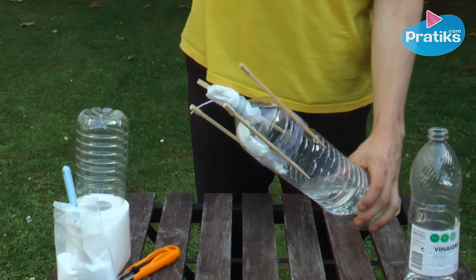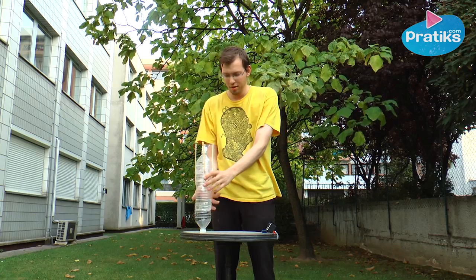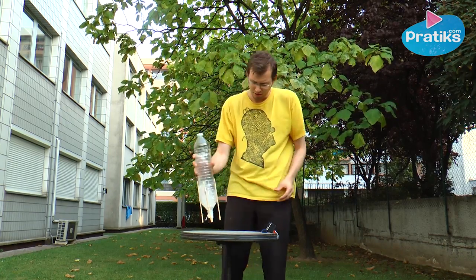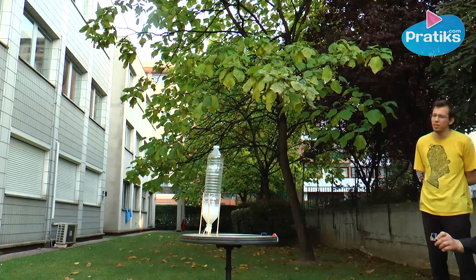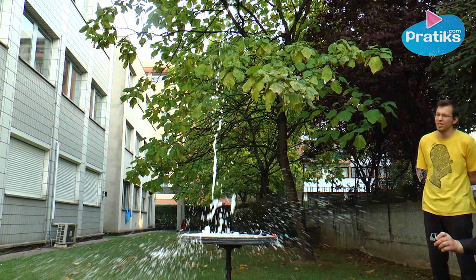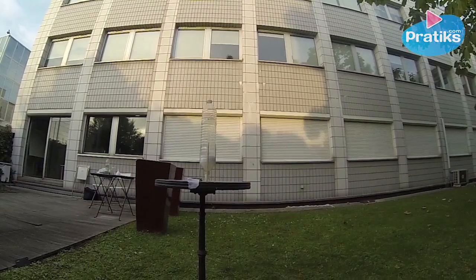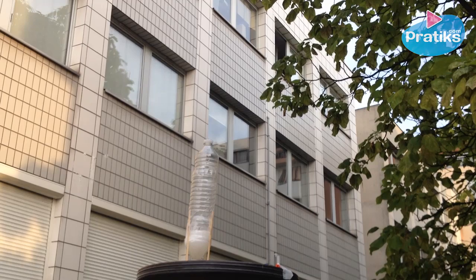Our rocket is now ready for liftoff. Before launching the rocket, find an area that is clear and safe. The carbon gases formed by the chemical reaction due to the association of baking soda and vinegar exert pressure on the cork. When the pressure is too strong, the cork is propelled out of the bottle allowing the vinegar to explode, thereby launching your rocket high into the air.